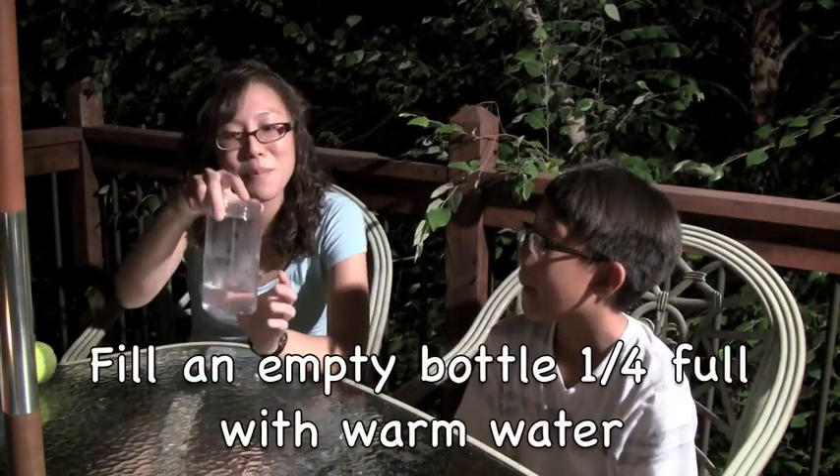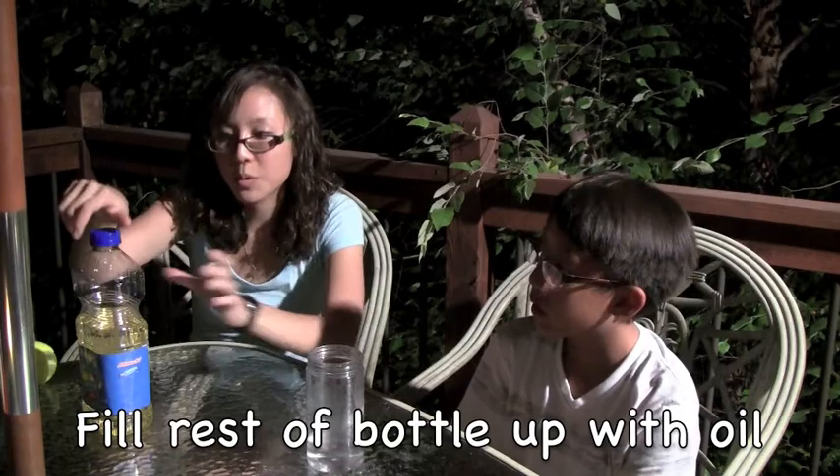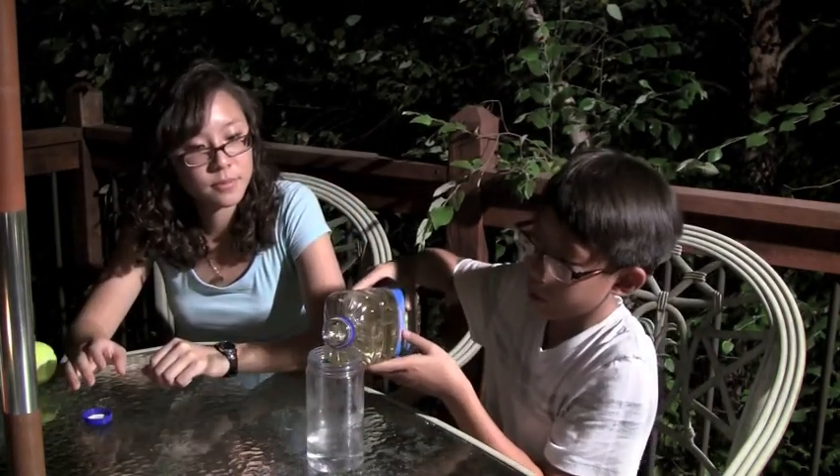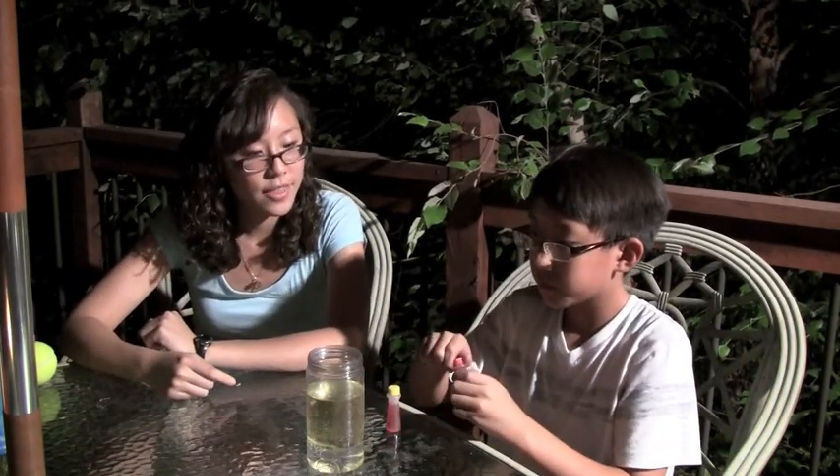Tonight we're going to experiment with CO2 and various types of liquids. I have taken this empty Parmesan cheese bottle and filled it part of the way up with some water, as you can see here. Now I'd like you to fill it up with some plain oil. Water and vegetable oil don't mix. Now I'd like you to add some food coloring, and this stuff is based in water, so you'll see that it won't mix with the oil, but it will dissolve in the water.